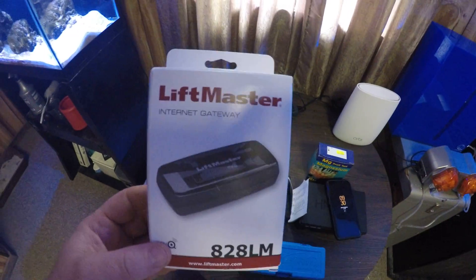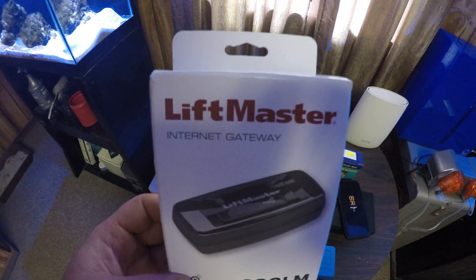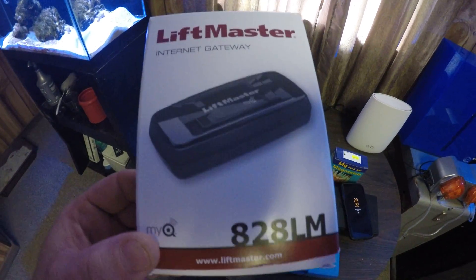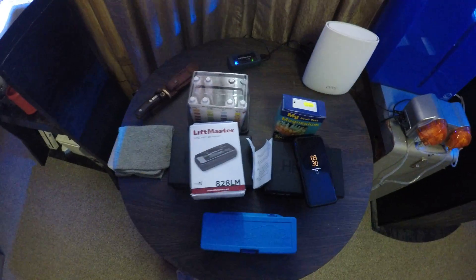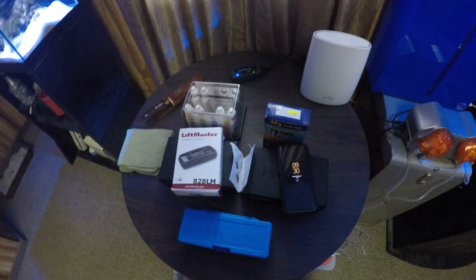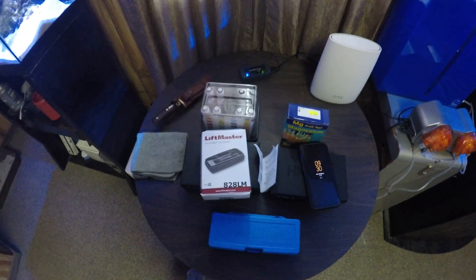Pretty much it — pretty cool little deal for 40 bucks to be able to control my garage door from anywhere. Thanks for watching, leave a like if you did, you can always subscribe if you want. Hope to see you on the next one, peace.